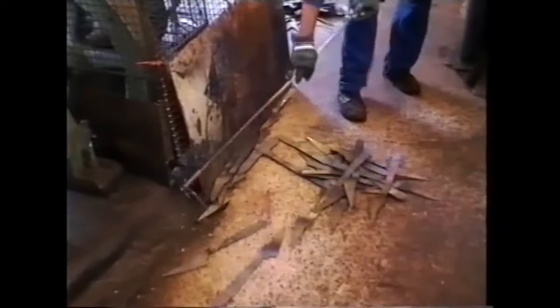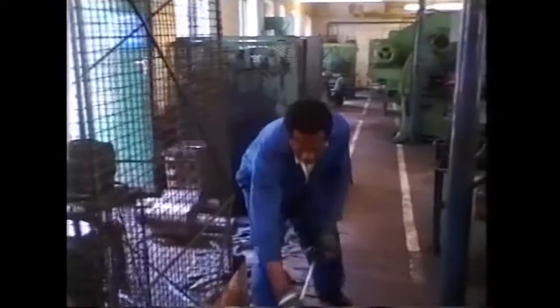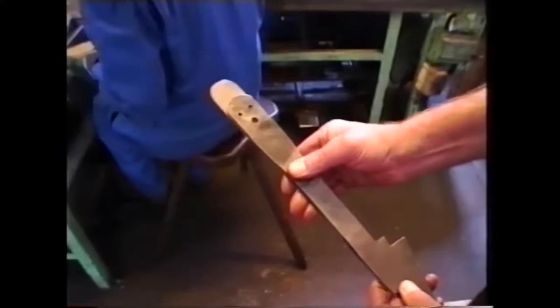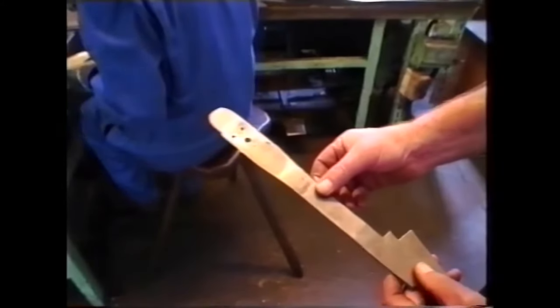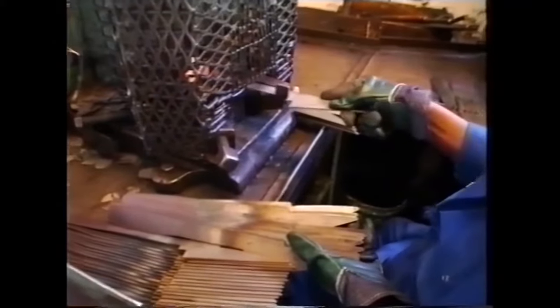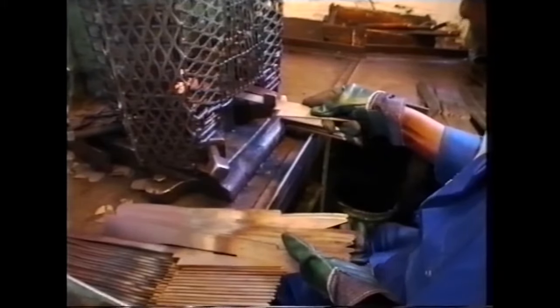He then throws them onto the floor haphazardly, so that they don't anneal — in other words, they don't soften. After they've cooled, they're taken onto a cropping machine and cut down to the right size for the pattern of shear going through. This is called cropping, and it'll crop every one to the same size, to the same length.